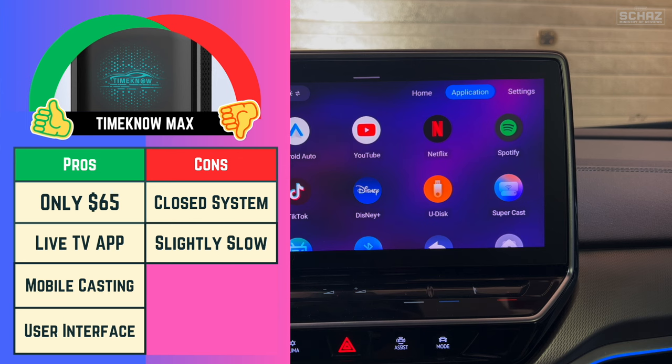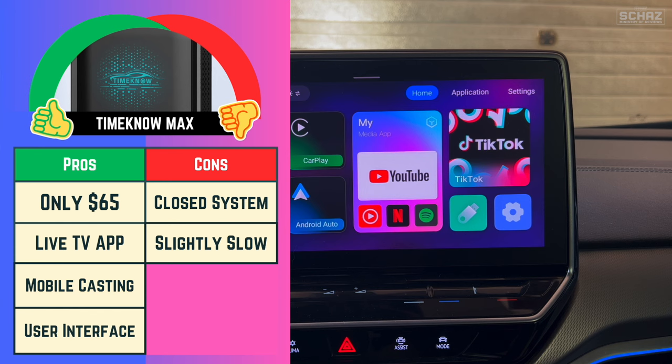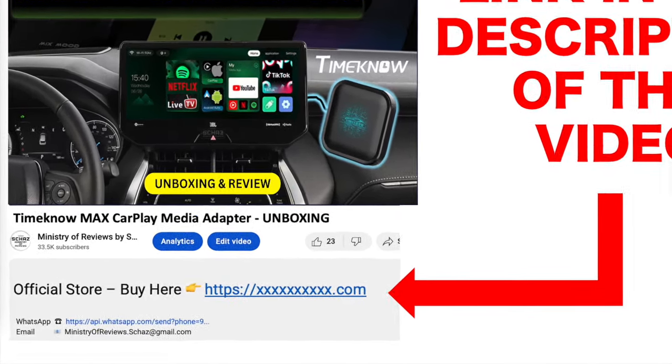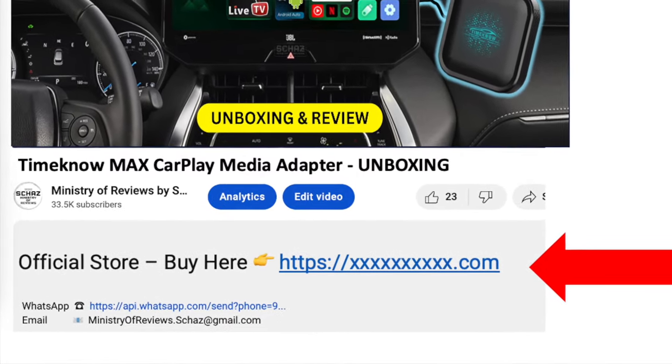Number four for me is the user interface — it's such a nice looking UI with attractive widgets, color themes, and a very user-friendly design. A couple of negatives: one is that this is a closed Android system, so you cannot install any additional apps. The other is that it's a bit slow to load applications — about five to ten seconds — but once loaded they work smoothly with no lag or buffering, especially on Netflix and YouTube. All in all, a very decent and highly recommended device for people who don't want to spend a lot on a CarPlay adapter. Go to the link in the description to buy it from the Time Now official store.